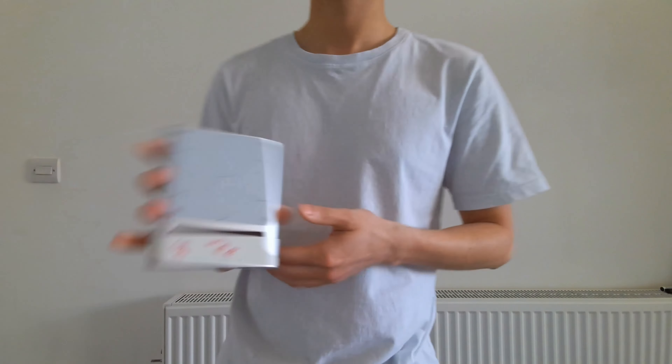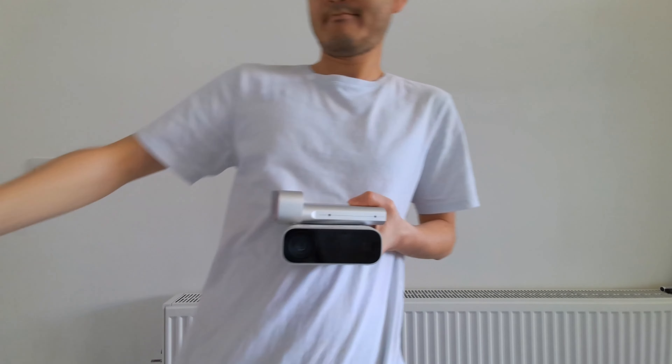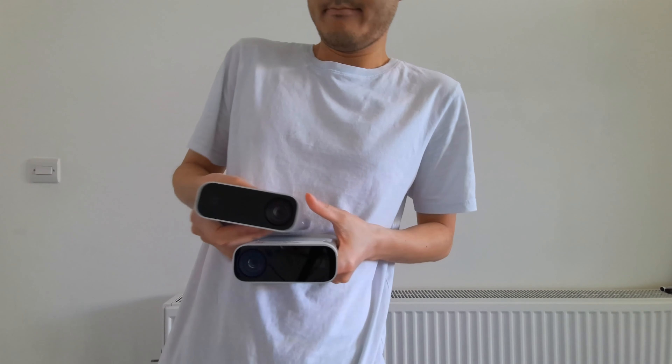Hey, what's up guys, CZero here. Today we're going to take a look at the Azure Kinect development kit. A little bit of context: I've been working with this sensor in my side projects for more than a year now.